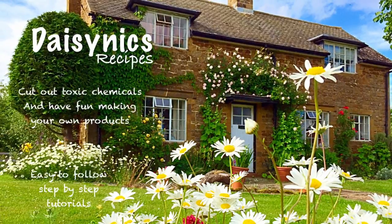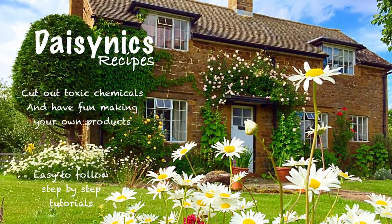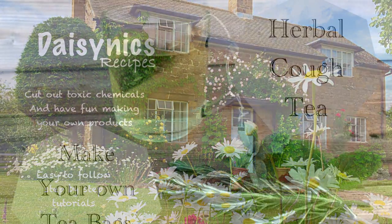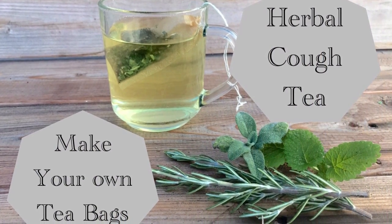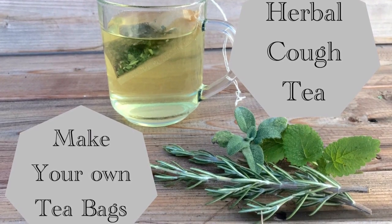Hi everybody, welcome to Daisy Nick's Recipes. Today I'm going to show you how to make a herbal cough tea, great for those winter months.